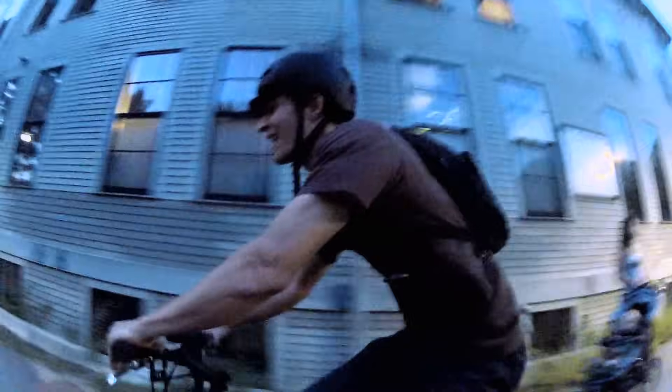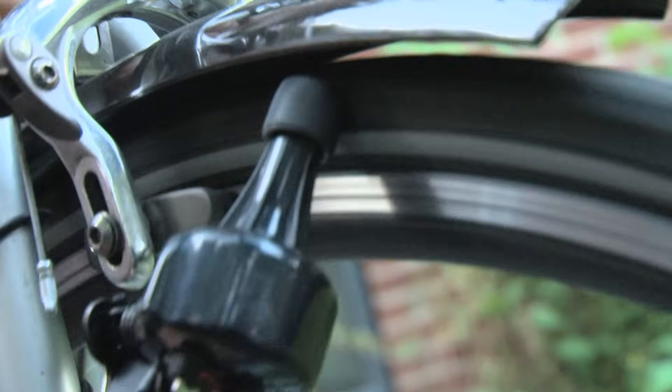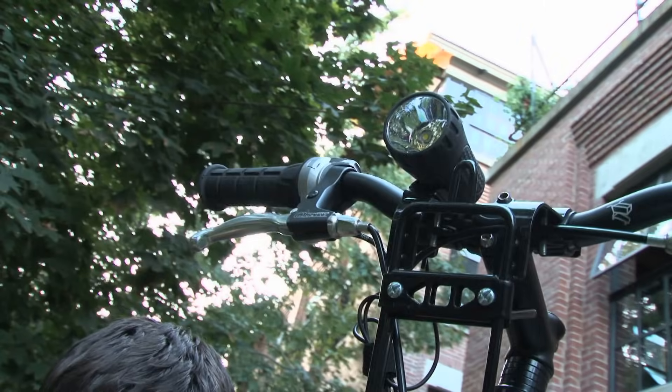When you ride a bicycle there's lots of forms of energy that are stored up and moving all around. One of those forms is the rotational power in the wheels. This little dynamo or generator is in contact with the tire. The tire makes the dynamo spin, it makes electricity, and we can harness that power to power the lights on the bicycle.